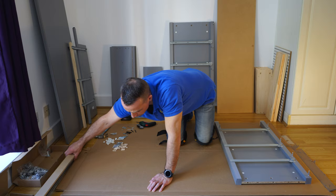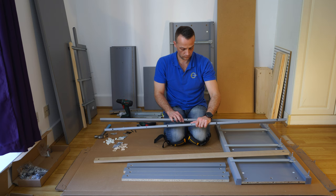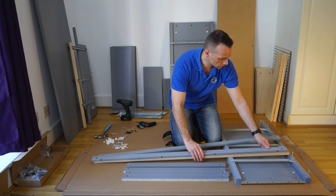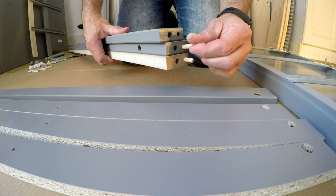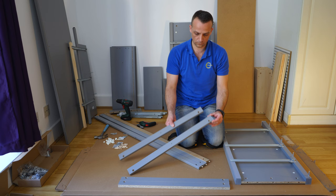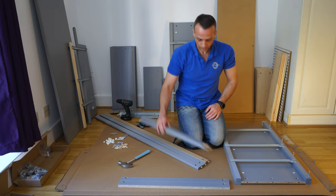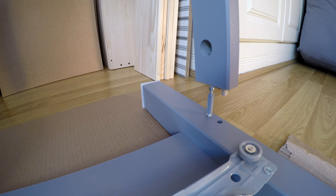Now we can start to join the side panels. You're going to have long ones and shorter ones — three long ones and four shorter ones. The long ones are different: there are three holes on one side and six on the other side. The ones with more holes go on the top. Place three wooden plugs — one on each of the long ones — and exactly the same in the small ones, one wooden plug on each side. Then you can place the whole thing in.